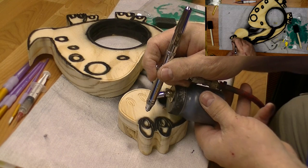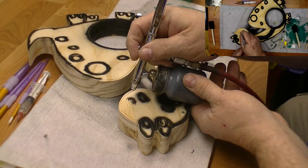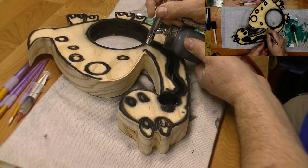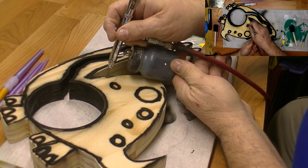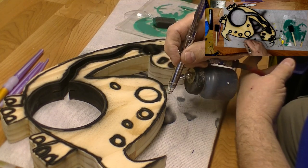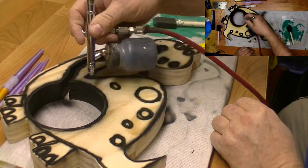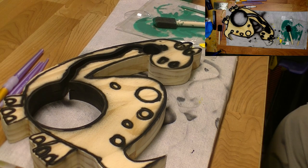Make sure you fill everything in real good. It's a little tedious, but we'll get it on there. Check to make sure you've got everything done on this side, then go to the other side. We've got to let it dry before we can sand it off, so I'll see you back when it's all dry.